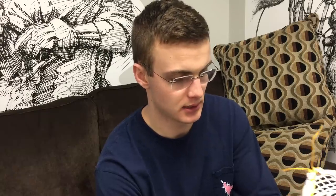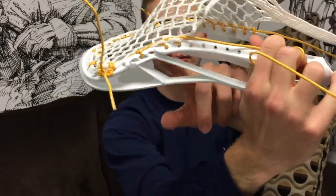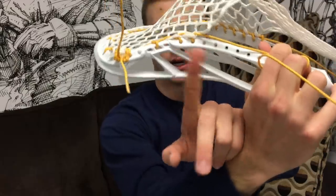So here we have a Nike Lakota and we're throwing it on the one, two, three, four, five, six, seven, eight, nine, ten — the tenth sidewall hold down, right about in the middle of the head. You see right where that curve of the offset is. It's right where we're starting our pockets.